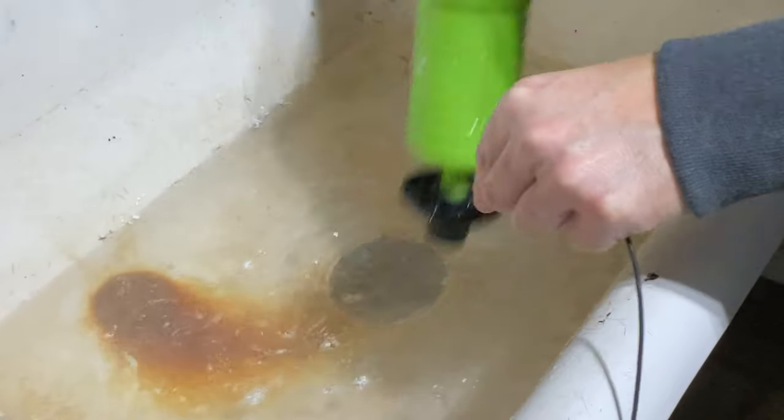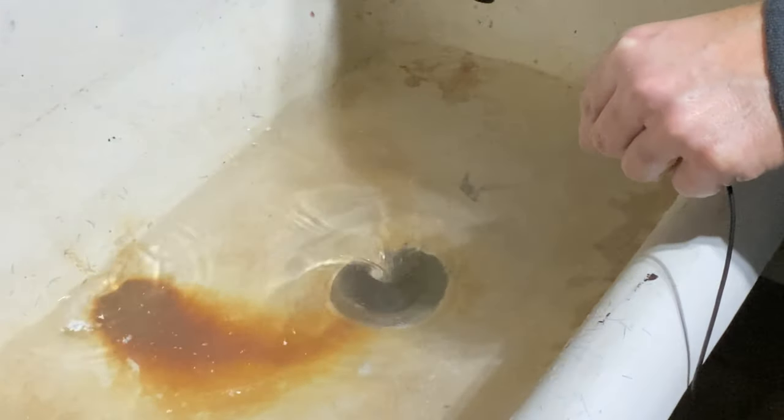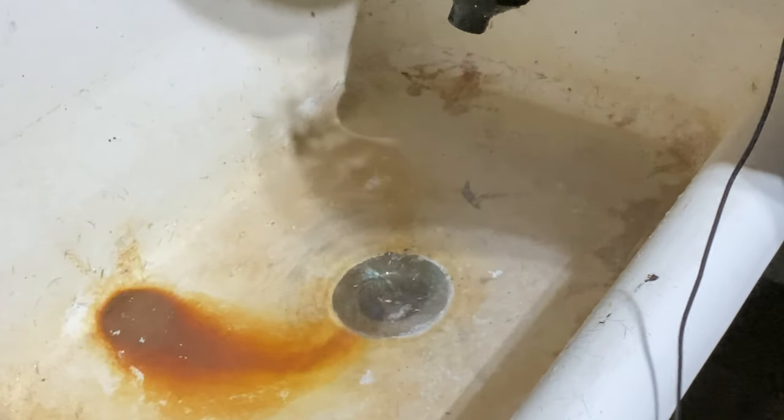I can hear it draining. We've got some swirl action there in the middle. It worked — for maintenance, it worked. I'm going to fill it up one more time or at least try to fill it up.